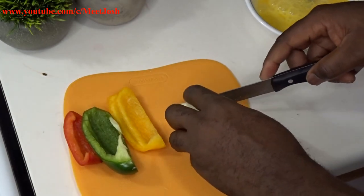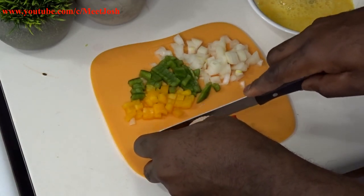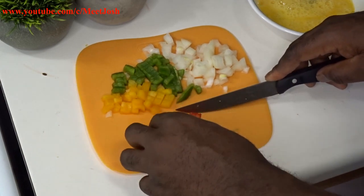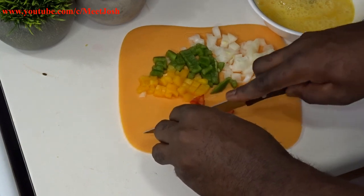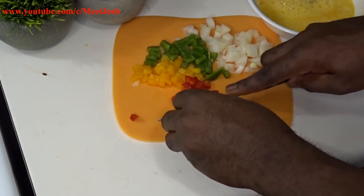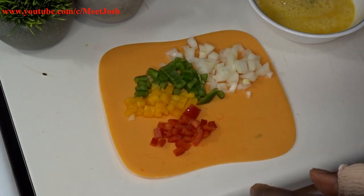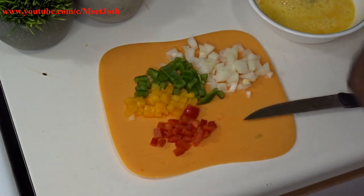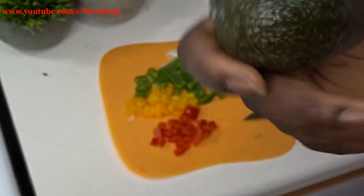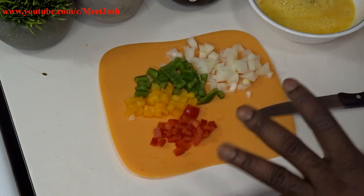You can slice the onion any way you want — any shape, any form, it really doesn't matter. Red, gold, green — we've got the flag colors going on! Usually this is called a sausage burrito in America, but since we're skipping the sausage and eating healthy, let's call this an egg burrito. And before I forget, we're going to add avocado to it as well.